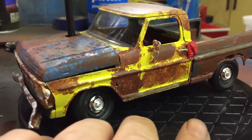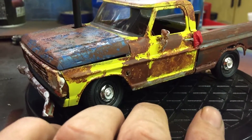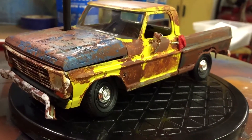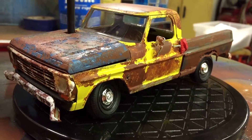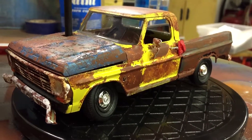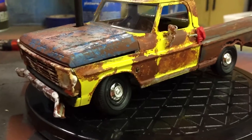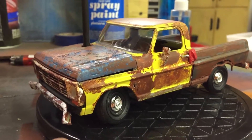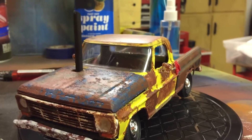I took the wheels and lowered the front end a little bit. The old Ford pickup trucks with the independent front suspension, when they wore out they always kind of bowed out a little bit, so I did that with my front end here. Bent up the bumpers a little bit to give it that ratty look.